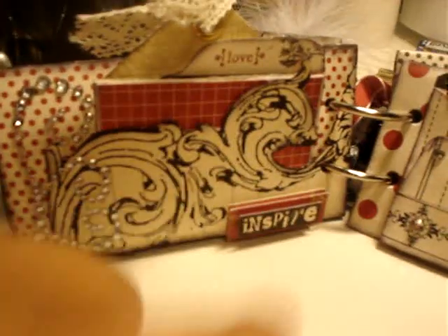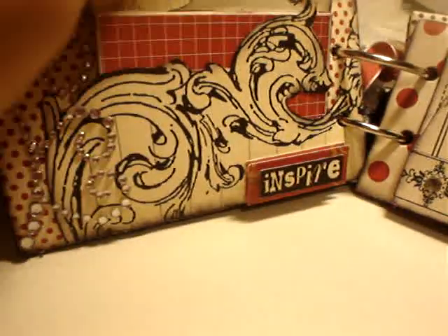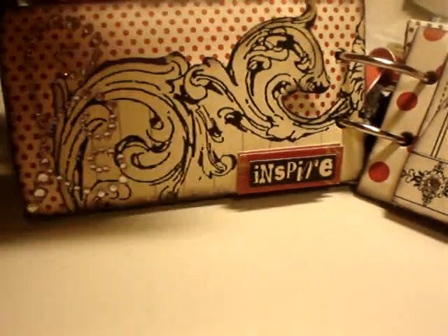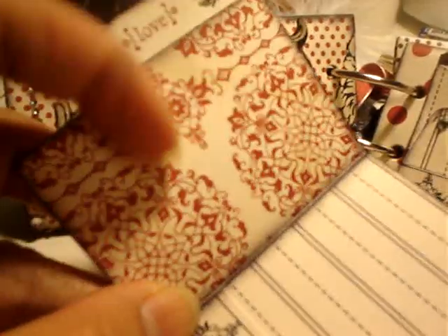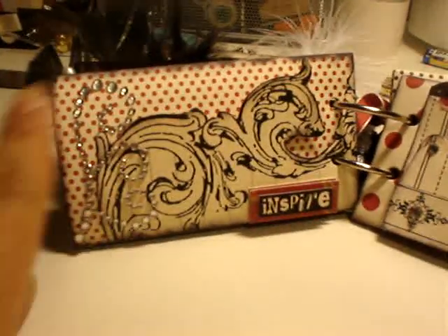The next page uses this sunny paper that I just cut. There's more tag in here — I stamped that — and a little folder that says 'love.' You can do your journaling and put your photos right there.